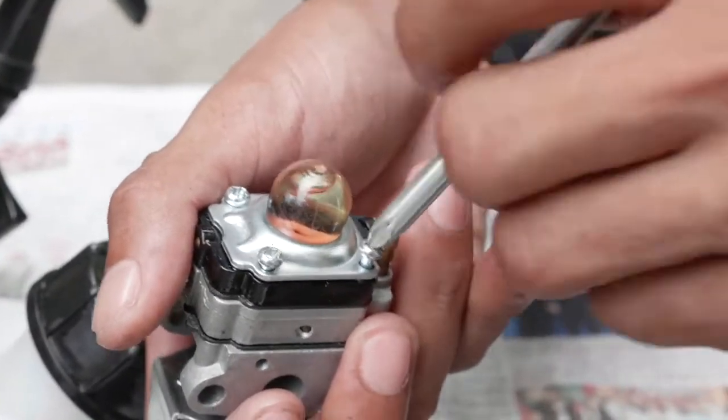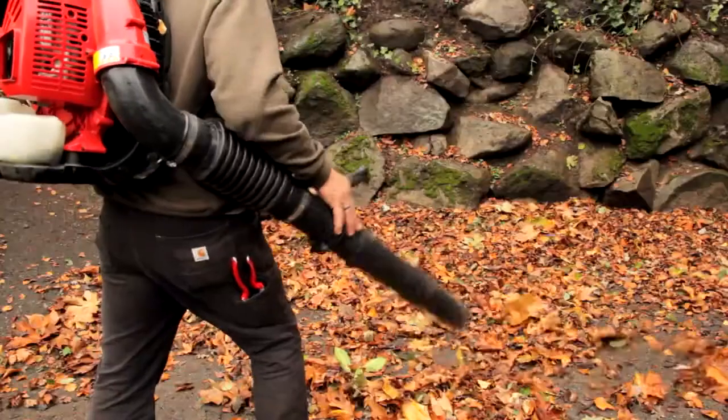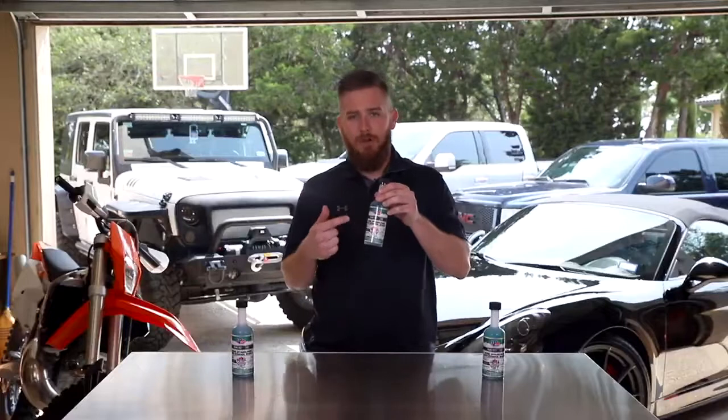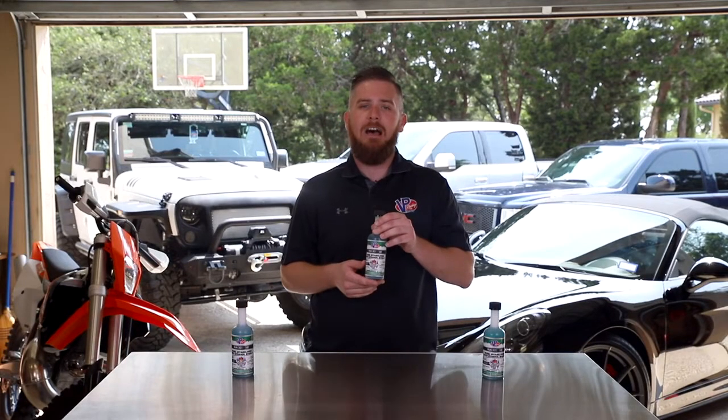We carry this in two packages. One is a 2-ounce that treats up to 20 gallons, perfect for outdoor power equipment applications. And our other one featured here is 8 ounces that treats up to 80 gallons.